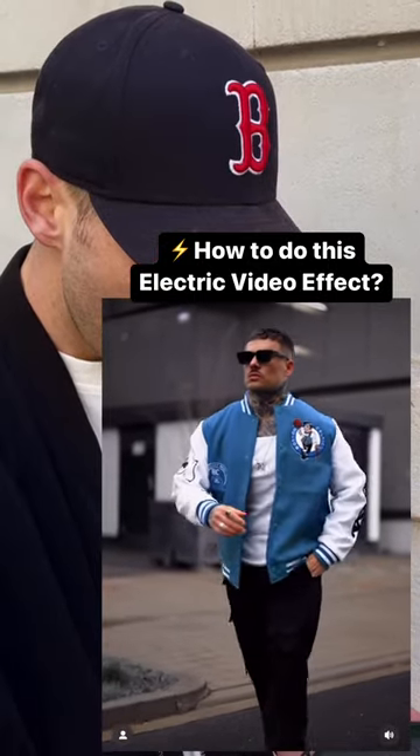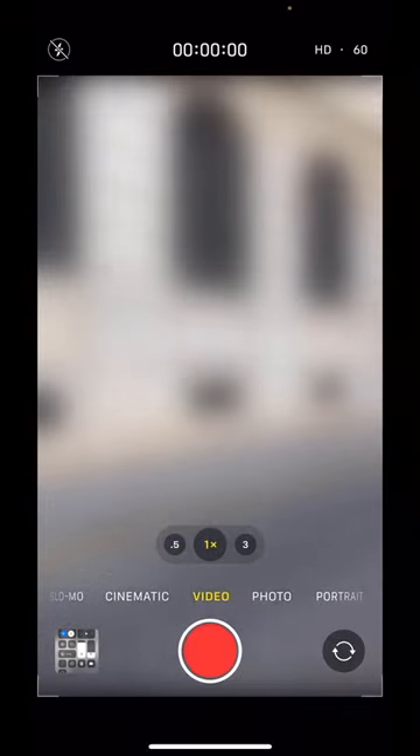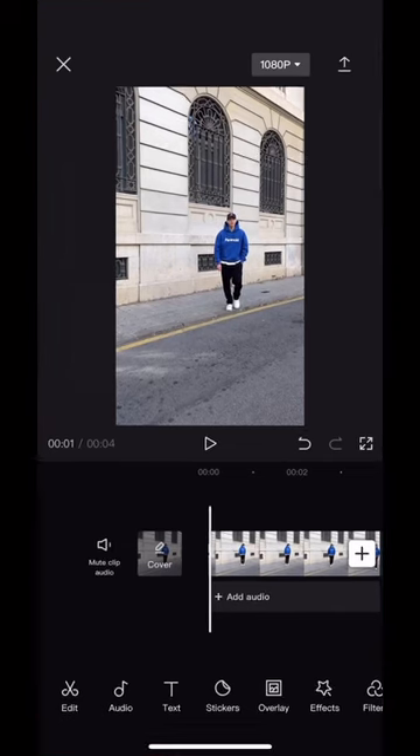I just found this dope electricity transition video effect. Here's how to do it with your phone. Switch your phone's camera to 60 frames, then record yourself walking towards the camera. Open that clip in the CapCut app.